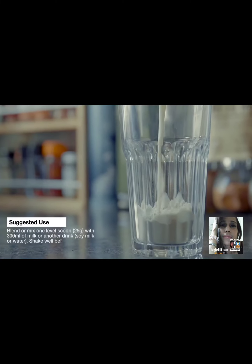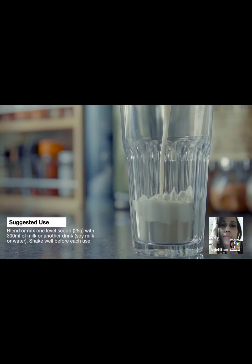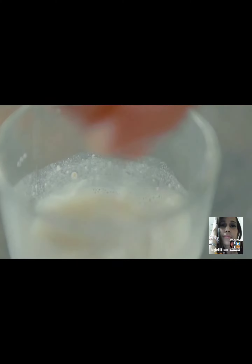But you can also choose to mix with other ingredients, either water, soy, hemp, almond, rice and oat milks.